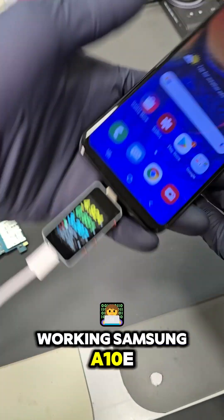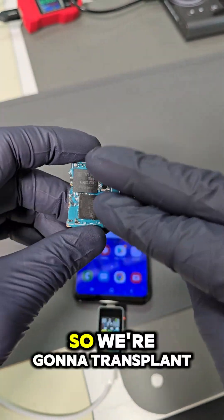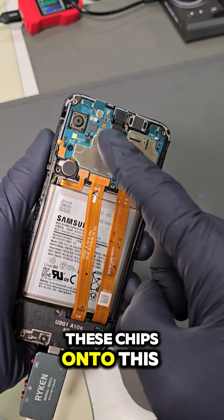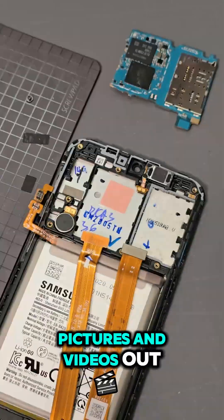This is a fully working Samsung A10e, but this went through a lawnmower and the customer really needs their data. So we're going to transplant these chips onto this motherboard so we can turn on the phone and access all the pictures and videos out of it.